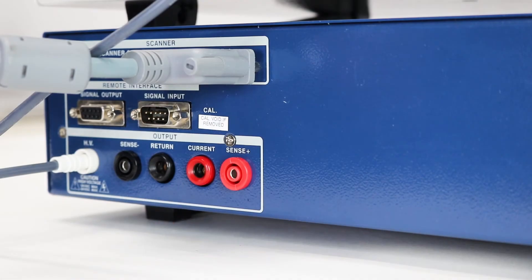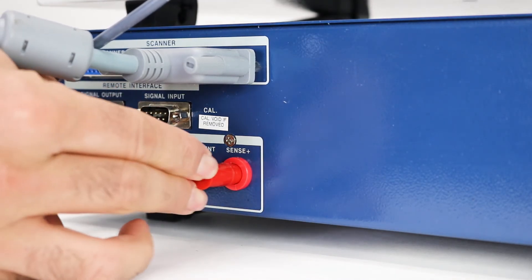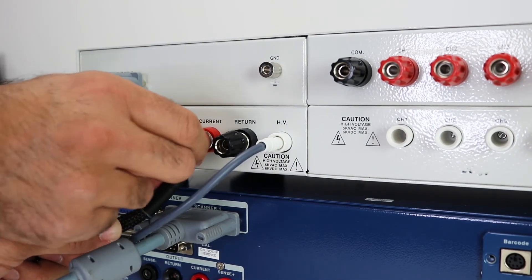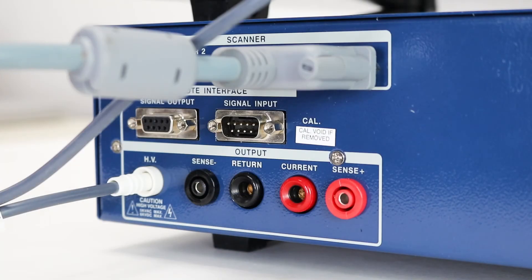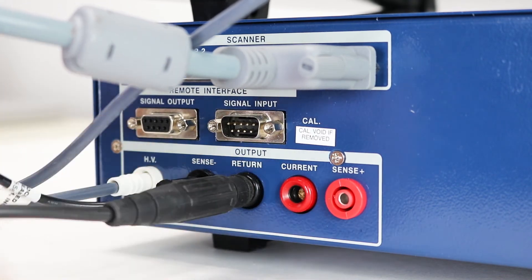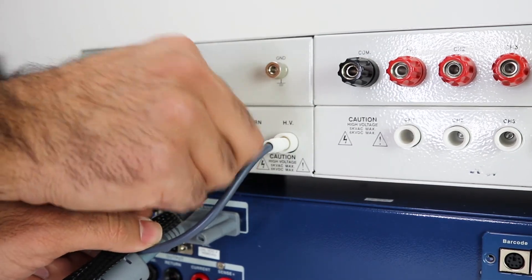Next, connect the current to the current port on the scanner if running a ground bond or continuity test. Using the Limo and Sheath-Calvin connection, input the current and the Sense Plus on the Hypot Ultra and use the hook lug to connect to the current terminal of the SC6540. This allows for an injection of current into the current terminal on the SC6540 to either connect to the HV channels for continuity or ground bond channels for a ground bond test. Finally, plug the black Limo connector into the return and Sense Minus on the Hypot Ultra, and use the hook lug to connect to the return terminal on the SC6540. Now we have all three terminals connected to run the test.